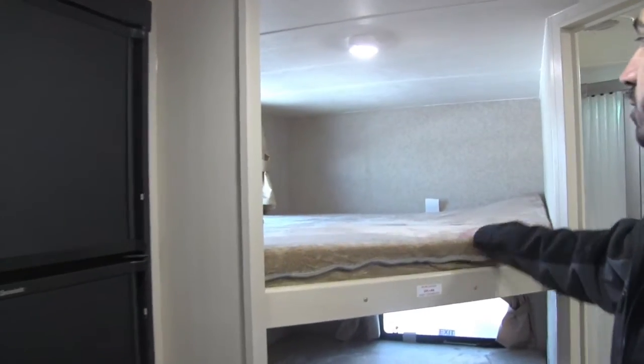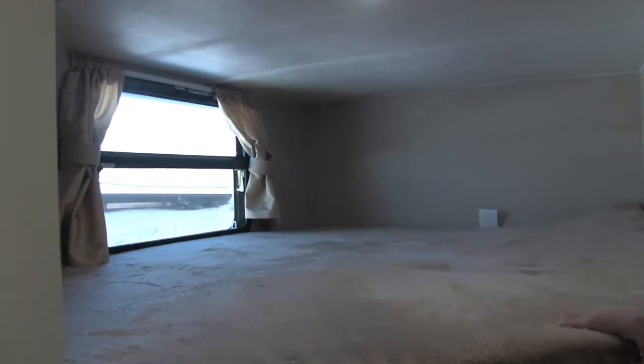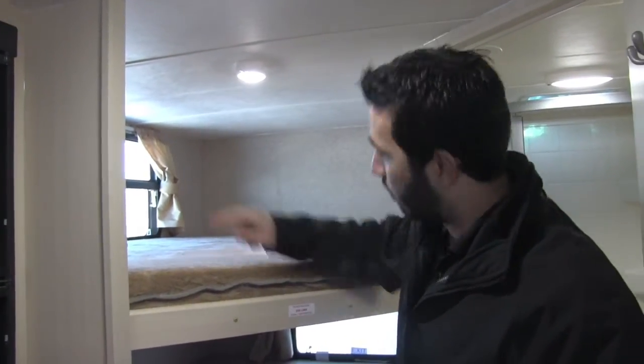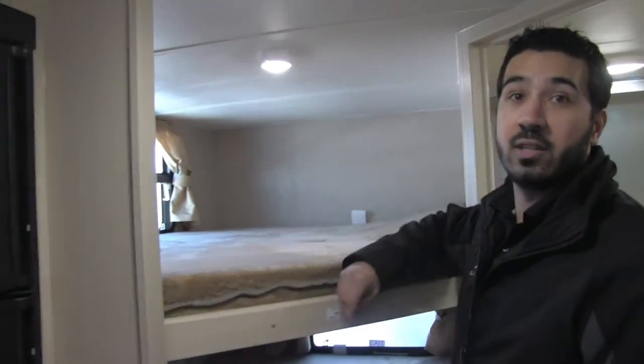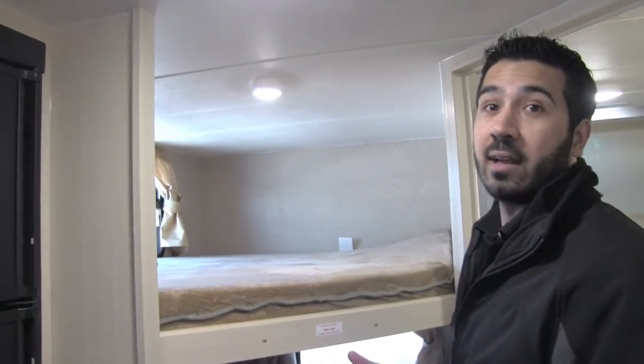Right back here is going to be our two bunks — the teddy bear bunk series, so it's nice and soft and great for the kids to sleep in. You're going to have a window both on top and on the bottom, plus an additional light up top. These are LED lights throughout the entire coach, so it's going to be nice and bright and use a lot less power.